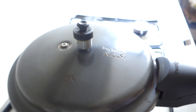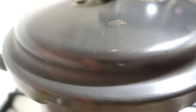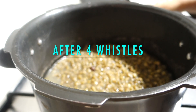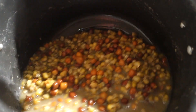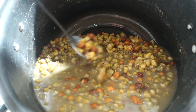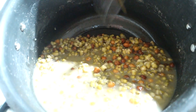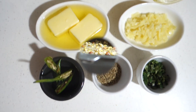After 4 whistles, let the cooker cool down and then open it. You will see something like this. I had pressure cooked without adding salt, that's why the color looks mixed. The chana is a little mushy but still a little firm — and that's exactly what we need.